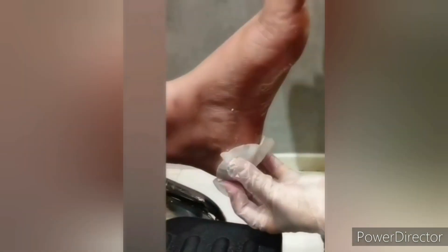We are going to do a pedicure on our own at home. We have to remove a lot of dead tissues. If we take a few minutes, we are going to take care of our feet ourselves. That's our home remedy.